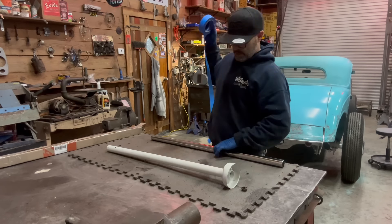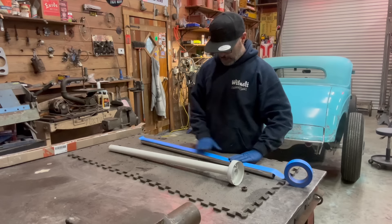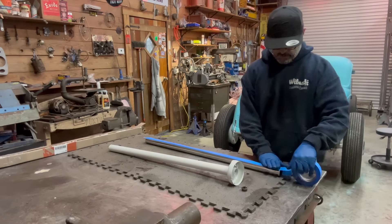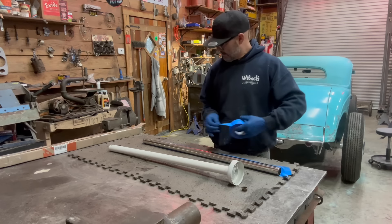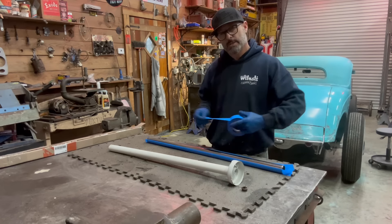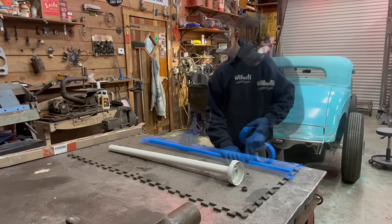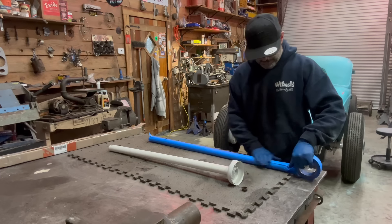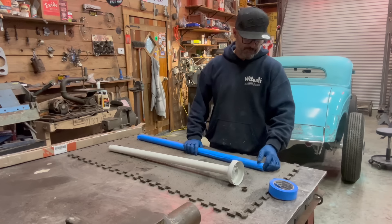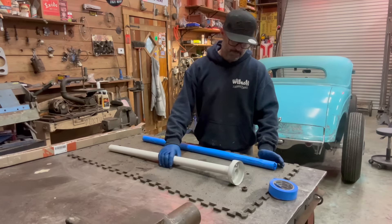I bought a piece of 304 polished stainless tubing and I'm gonna give it a quick layer of tape just to protect it. An F100 steering column is an inch and a half outer diameter, and that's the exact same diameter as this piece of tubing. I got it on eBay, about 50 bucks after shipping. Just search for inch and a half stainless tubing — you pick the diameter and length. I got a three-foot piece, that's all I needed.